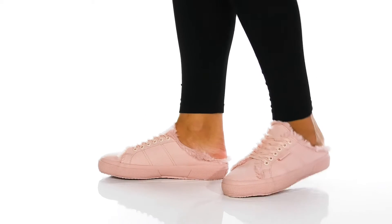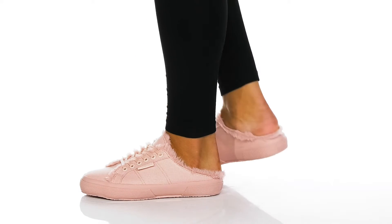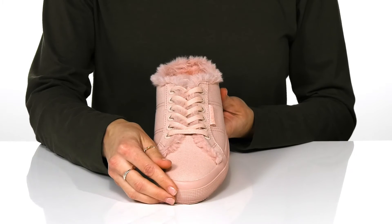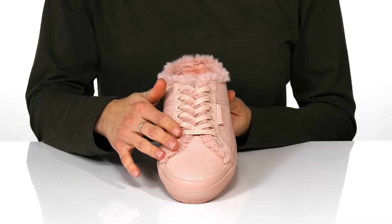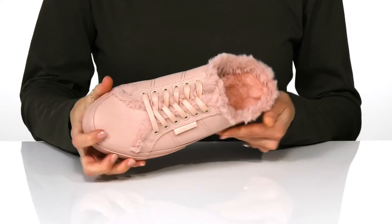Keep it cozy and stylish with this open back sneaker by Supurga. This style features a textile upper with a faux fur trim around the functional lace-up closure. The interior and lining all have this super soft faux fur.